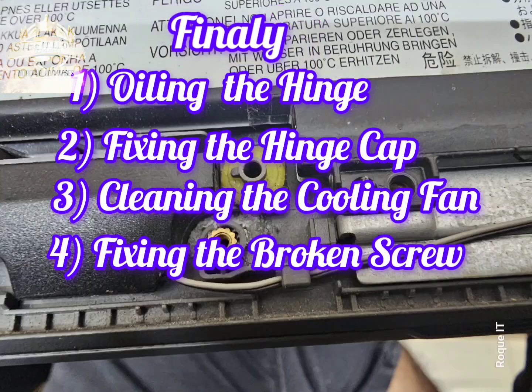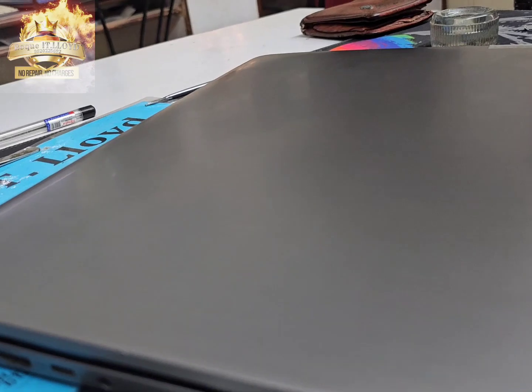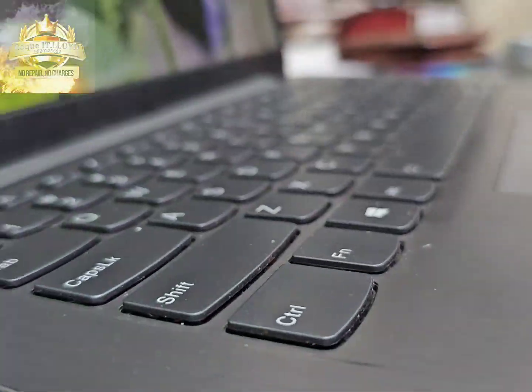Finally, with oiling the hinges and fixing the hinge cap and cleaning the cooling fan, fixing the broken screws, the video speaks for itself. Are you having a similar problem? Colloidy.